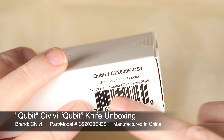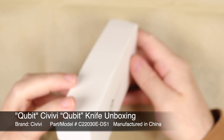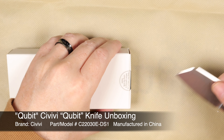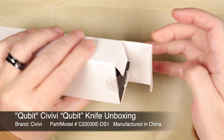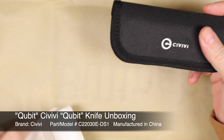That's the Qubit number there — it's the grey aluminum handle and the hammer Damascus. Let's open this up and have a look together.